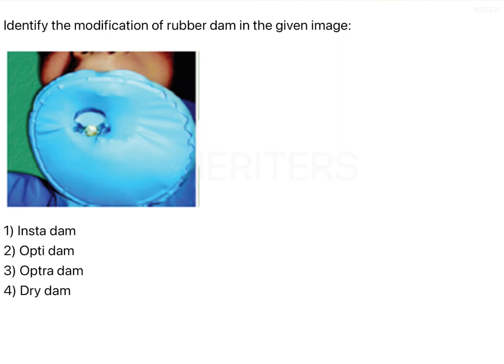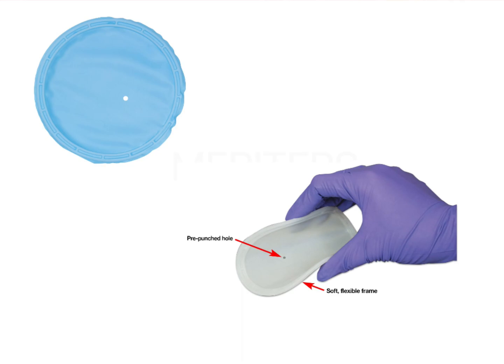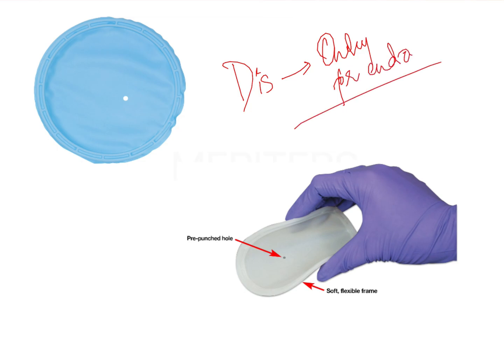One of the most important modifications is the Insta Dam, which is what you see in this image. In addition, there are other modifications such as the Optra Dam, the Dry Dam, and something called the Optragate. All of these are modifications of the rubber dam. This particular one shown here is the Insta Dam. It features a pre-punched hole, which provides isolation only for a single tooth. The biggest disadvantage is that it can be used only for endo cases, while the advantage is that it provides superior isolation for a single tooth.